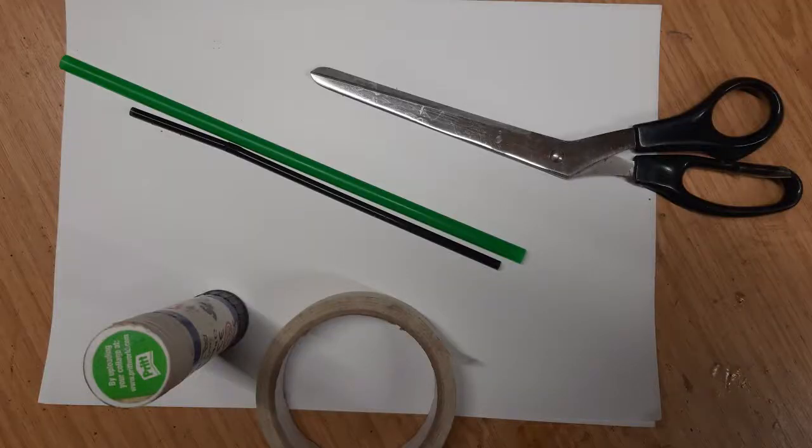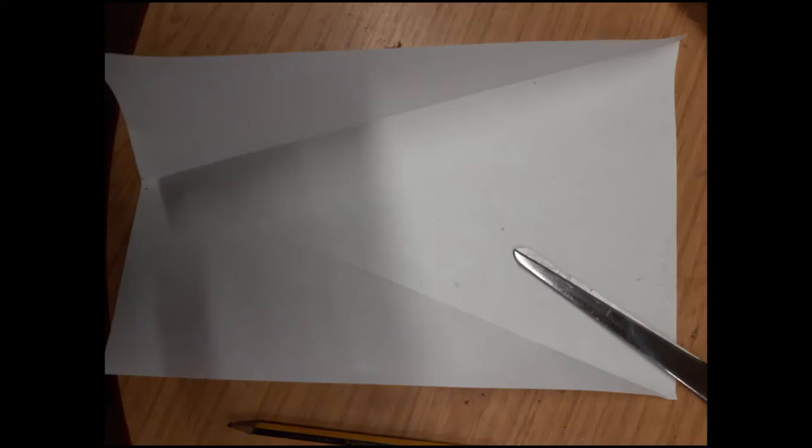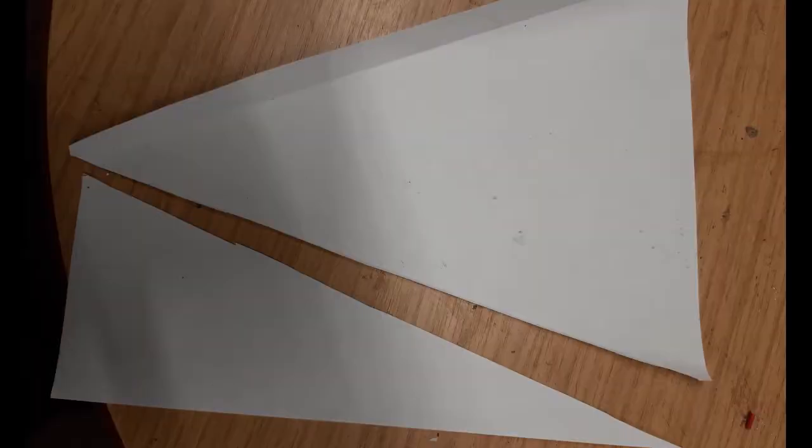You won't be able to signal for many miles but it'll still make a noise and it's a great activity to do. Once you've got all your stuff together, the first thing you need to do is fold the piece of paper in half on the short edge and mark where the middle of it is. That means you can then fold a triangle from the two opposite edges and cut along the triangle.